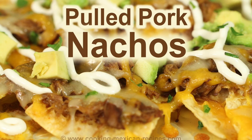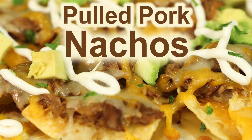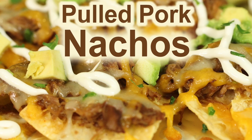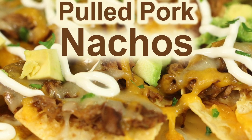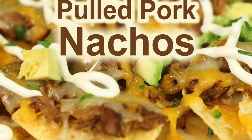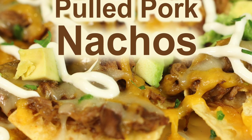Here is another appetizer I want to recommend you try: pulled pork nachos — man, are they good. Click the link on the screen and it'll take you right to the recipe. Perfect for entertaining. If you enjoyed today's video, be sure to smash that like button and we'll see you back here next week for another rockin' recipe.